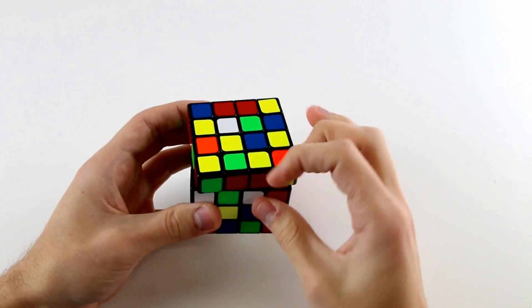In the next video I'm going to show you how we solve the remaining four centers around the middle slice without messing up what we've already solved, as well as how to insert our last cross edge.